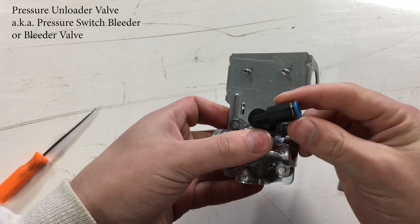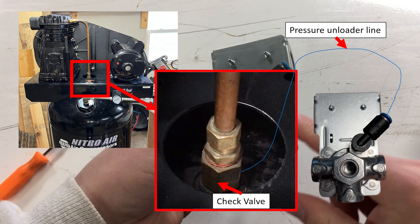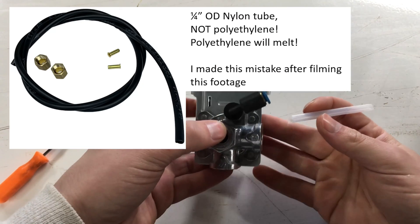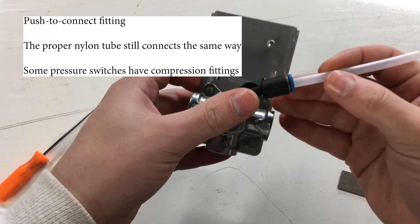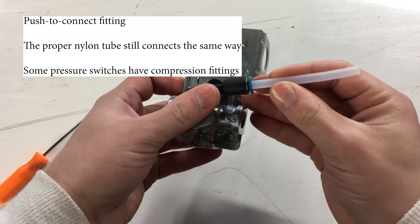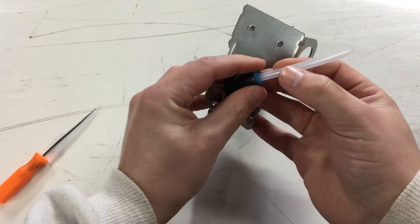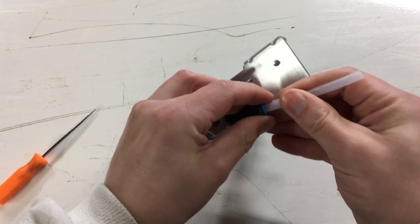This is the pressure unloader valve — it goes by other names too — and it's not connected by pressure to this chamber. It is connected by this quarter inch OD polyethylene tube to the top of the check valve. It's a push-to-connect fitting: you push it in and it won't come out. In order to get it out you need to pull back on the collar while pulling out at the same time.